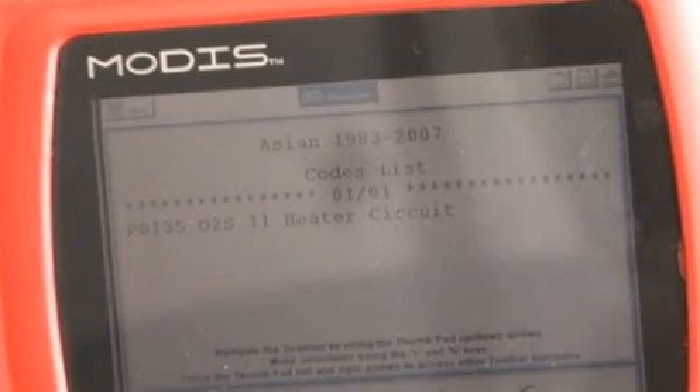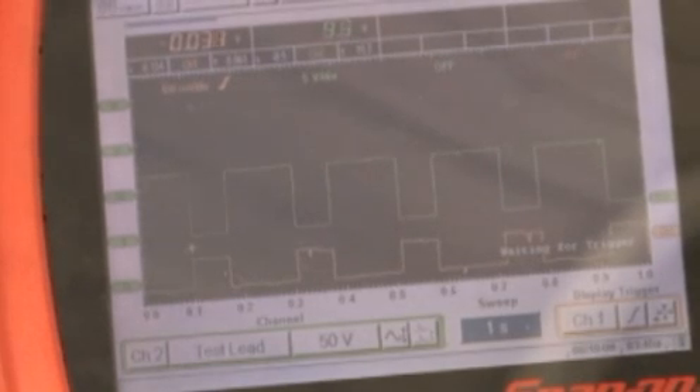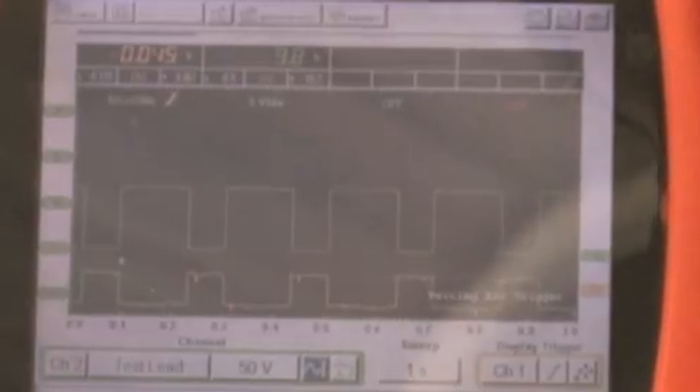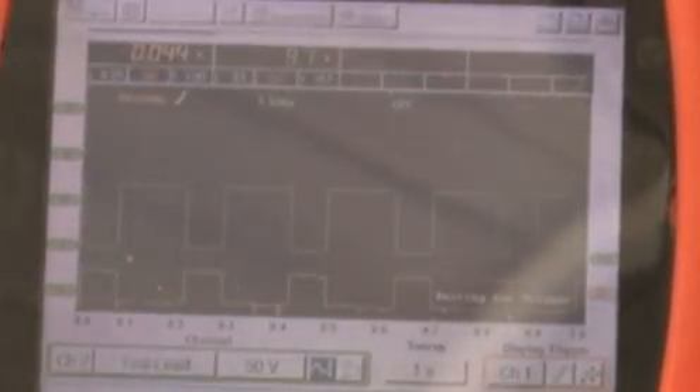The P0135 code concerns the air-fuel ratio or O2 sensor heater circuit. With the lab scope connected to the heater circuit, the digital signal looks perfect. However, during a quick acceleration, the signal momentarily flatlined — the signal should stay constant during acceleration.